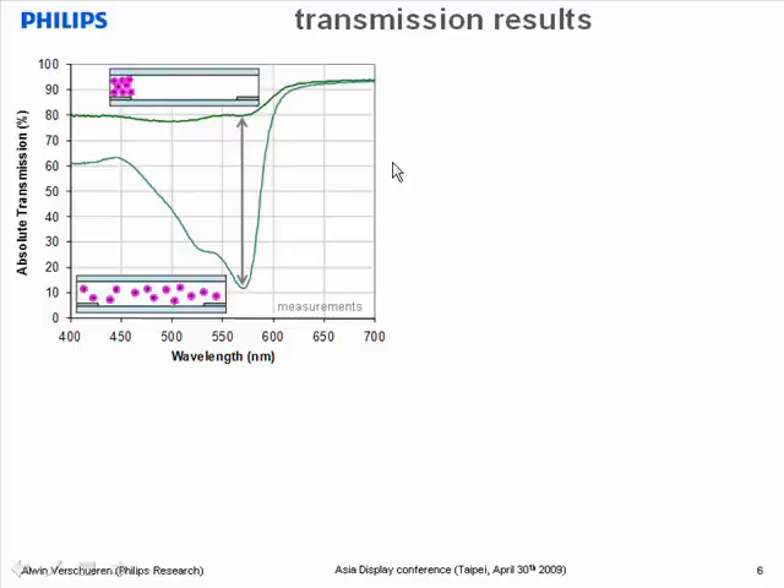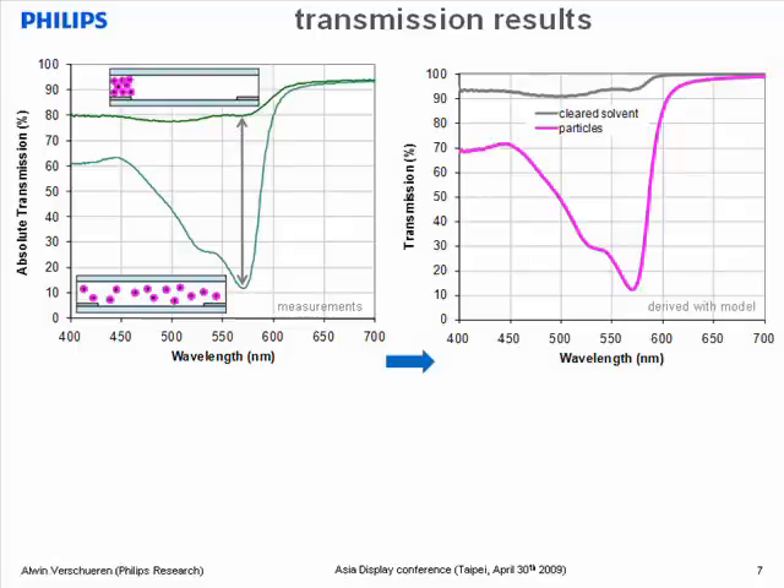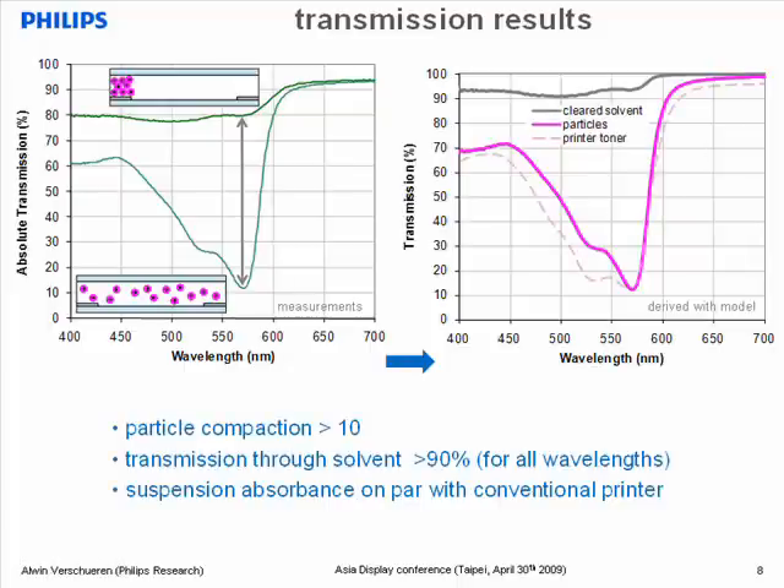This absolute transmission is affected by several contributions. With the help of a simple model, which I explain in the paper, it's possible to separate these contributions. For instance, the contribution of the solvent is very highly transparent — more than 90%. You can also see the transmission through the particles has a characteristic shape. To compare, we measured the transmission through a layer of magenta toner from a conventional laser printer. It proves that our magenta suspension has sufficient absorption to match the optical contrast of the conventional printer, and also has the right spectral dependence. This is a strength of our technology, because we can simply use the favorite pigments of the printing industry in our suspensions.